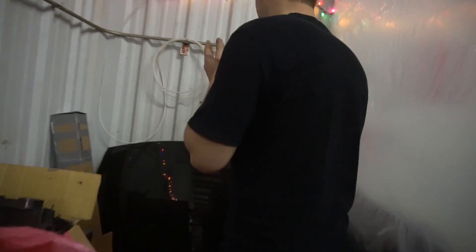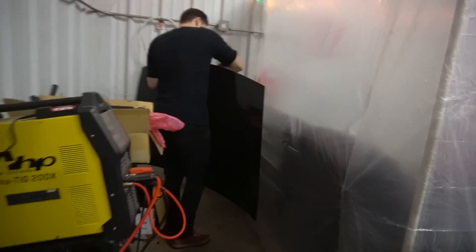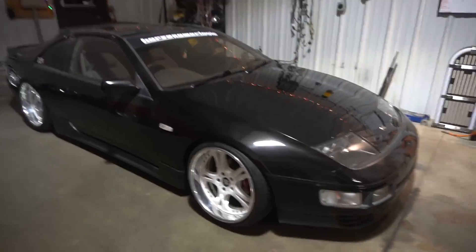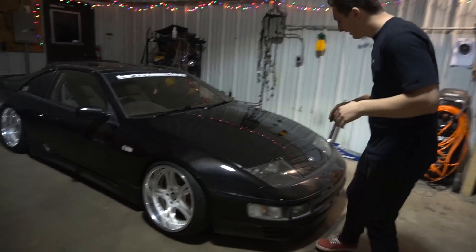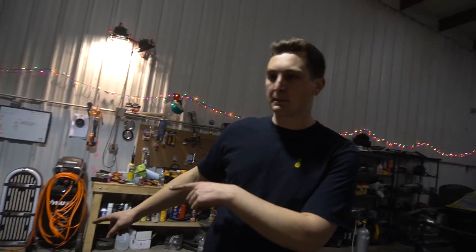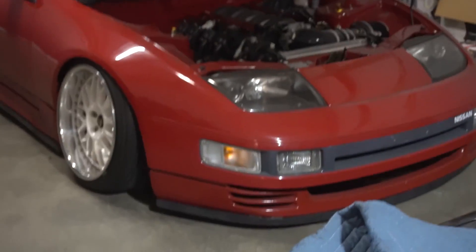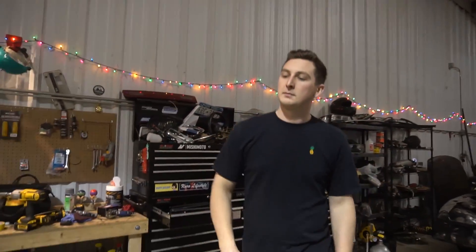Nothing's worse than going to a show and seeing some dude with hood pins on a hood latch - especially on a hood this rare. Don't drop it, that'd be a shame. One of the cool things about these hoods is they're aluminum so they weigh literally nothing. Donald was right, that looks good. I can't wait to wash this thing - I wiped the hood down real quick and forgot how much flake is actually in this paint. Once it gets a nice buff and wax it's a cool color. Let me know if you guys want to see me do a cheap DIY buff on the black Z too.